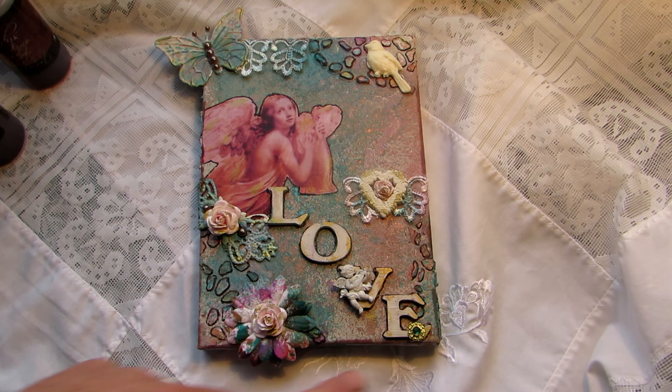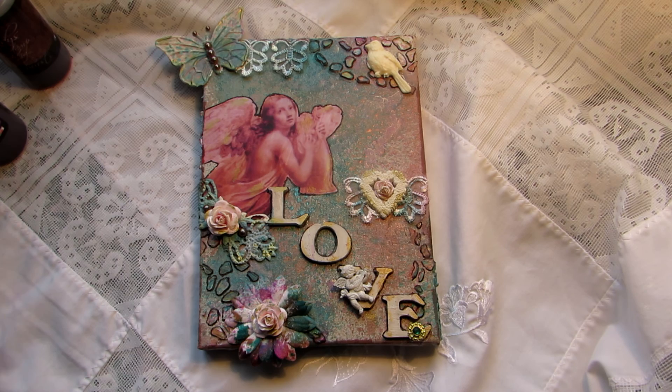So that's my first ever mixed media canvas, with a little green gold jewel down here as well. I was actually quite pleased with the result, and I'm certainly going to be getting more Lindy's Stamp Gang starburst sprays and other glimmer sprays as I can afford to. I'm not giving up on my lace things either — I'll still be doing lots of those — but I really enjoy mixed media as well. Thanks for watching everybody, see you later, bye bye!